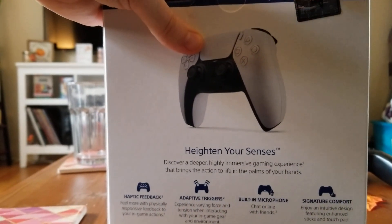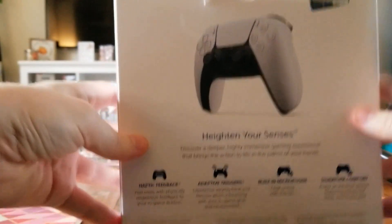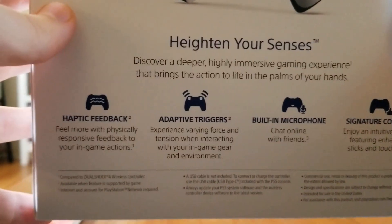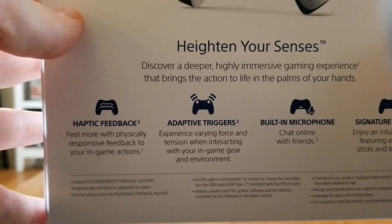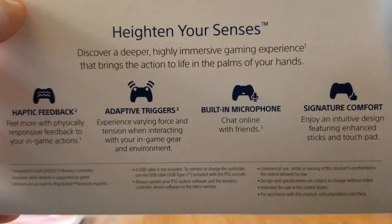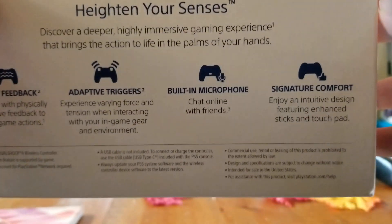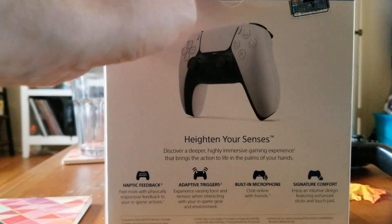Looking at the box itself, it brags about the haptic feedback, which I'm assuming is going to feel pretty similar to the HD rumble of the Switch. Adaptive triggers is nice. Built-in mic. Signature comfort — not just normal comfort. This is above and beyond that.